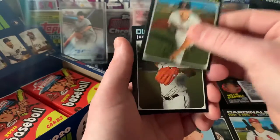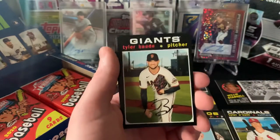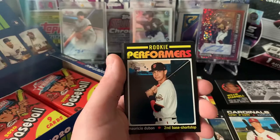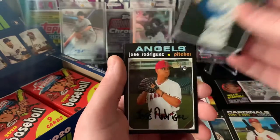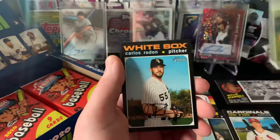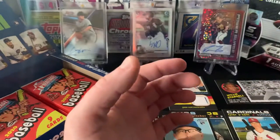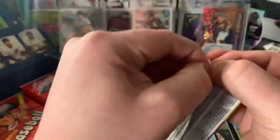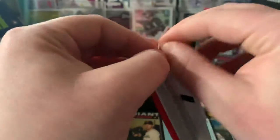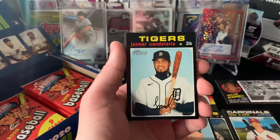We got Rich Hill - U of M alum - Junior Guerra, Michael Wacha, Tyler Beede, Mauricio Dubon rookie performers - it's a cool-looking card right there. Ryan McBroom rookie, Jose Rodriguez, Carlos Rodon, Tony Kemp - I believe out of Vanderbilt - and he keeps churning out the studs. I feel like these are a lot better quality than the Heritage minor league that I opened a couple months back.